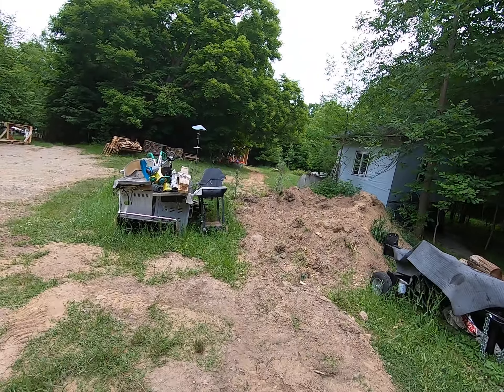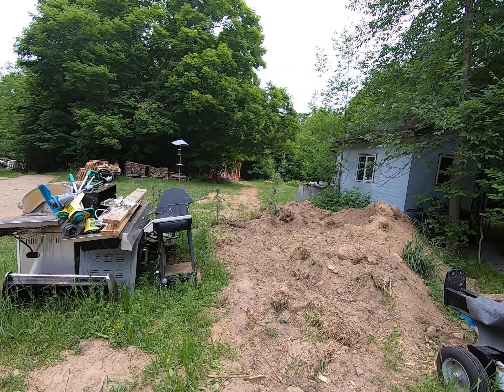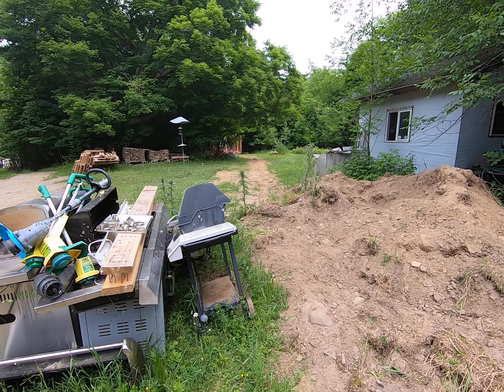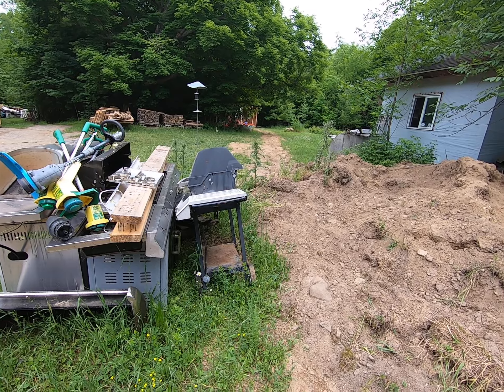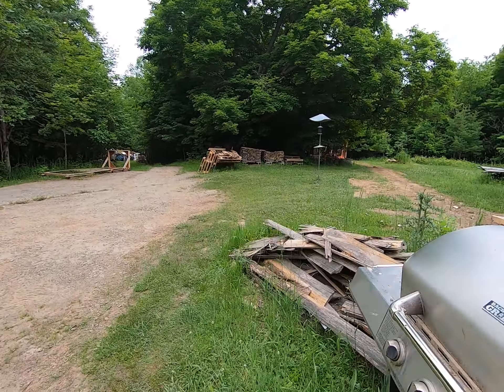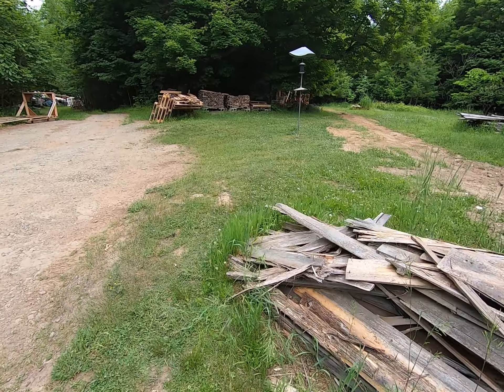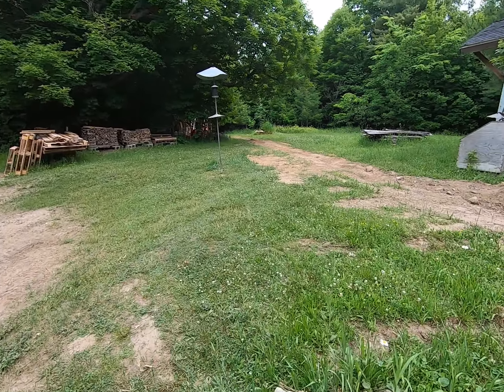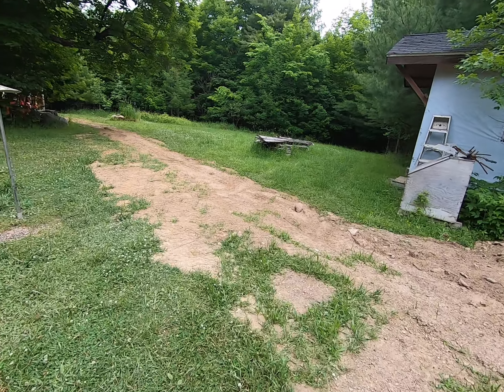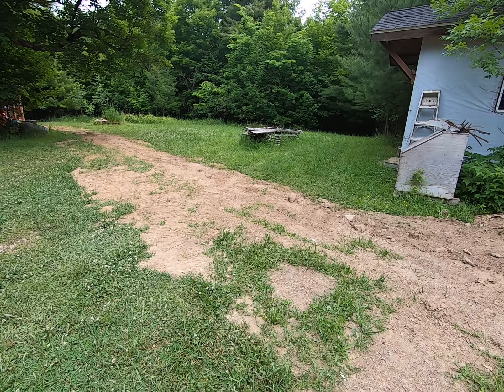We still have the landscaping to do, but it's filled in roughly for now and that's good enough to drive on. It's not like the queen's coming to visit and the grass has to be exactly an inch and a half high.